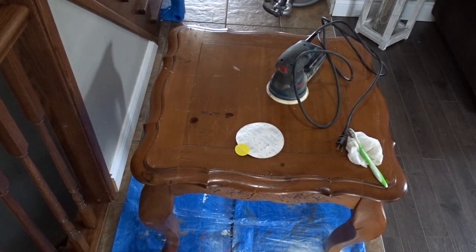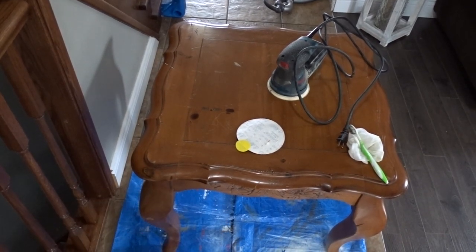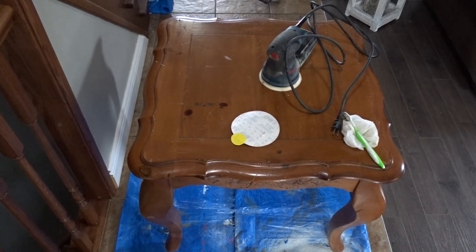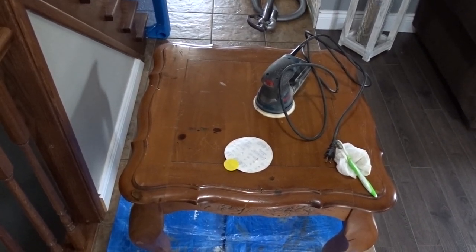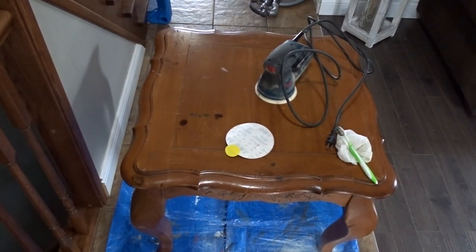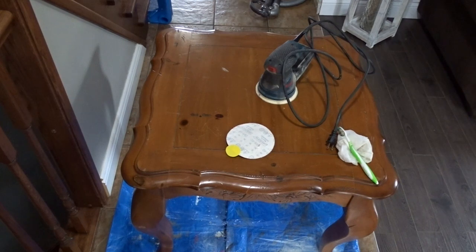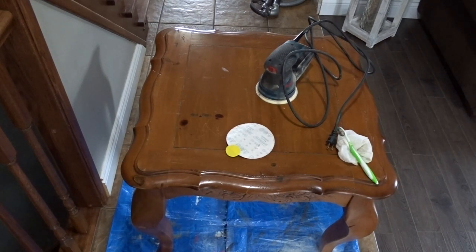Hi guys, welcome to my channel! Today I will be making over two side tables. I picked these up for $25 each and I will be using them in my family room to go along with a table I made over a couple years ago. I will be sanding the top just a little bit — enough to get rid of scratches and imperfections from wear and tear. I'll be painting the top with a watered-down Paris Gray, then topping it with black wax and protecting it with clear wax. The bottom is going to be painted with Annie Sloan Original, which used to be called Old White.